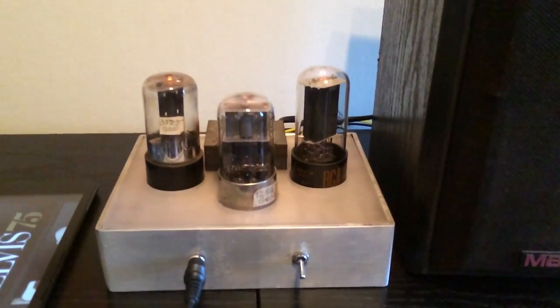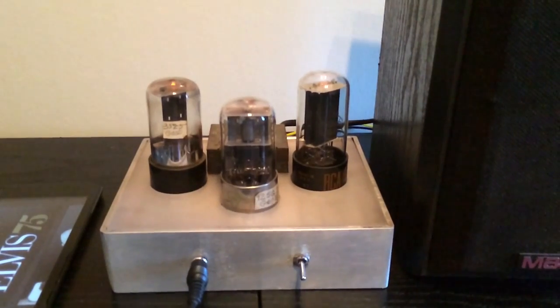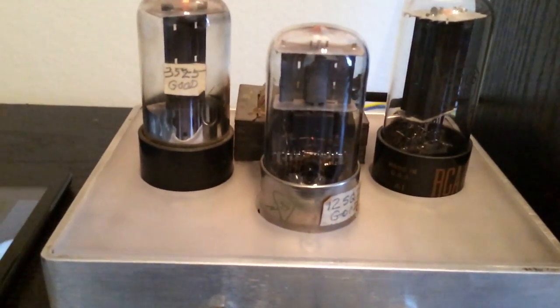Here's my homemade tube amplifier. This amplifier was made from scavenging parts from an old radio. It has three tubes: here's the rectifying tube, here's the preamp, and there's the output tube.